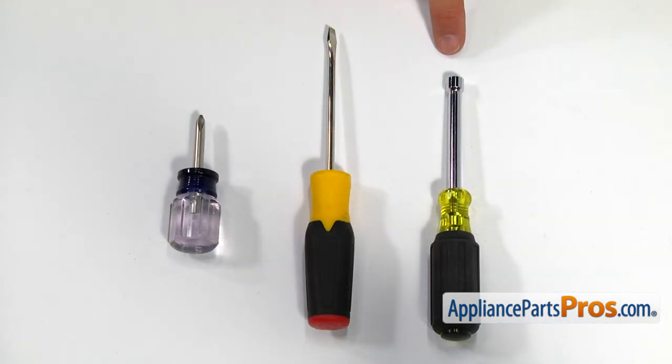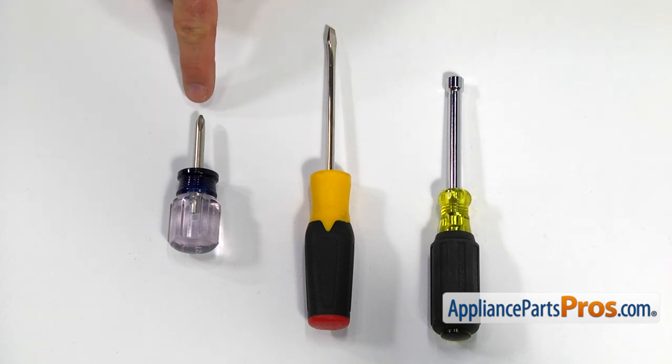For this job, we're going to need a quarter inch nut driver, a flat blade screwdriver, and a short Phillips screwdriver.